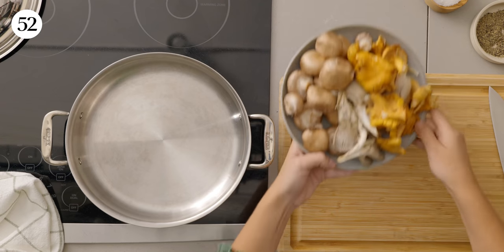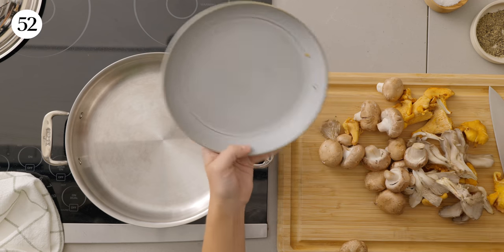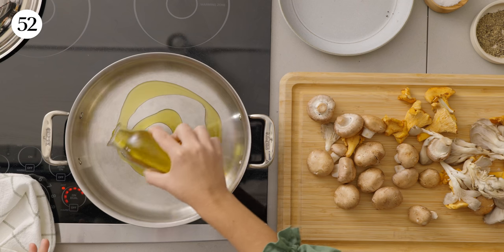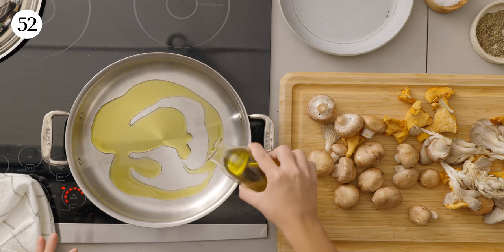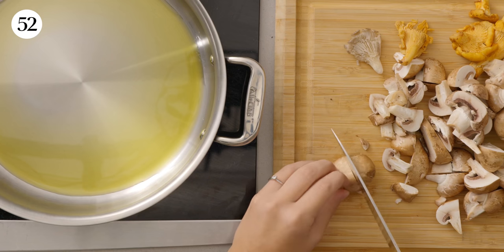I'm just gonna dump our mushrooms on here. If you see any dirt on them, grab a wet paper towel and just go over them and pick that up. We're gonna prep the pan and sear this in — I'm gonna grab some olive oil, just to coat the bottom of the pan while we're chopping the mushrooms. We're looking for a rough chop, nothing fancy. I'm actually gonna cut them into four pieces.